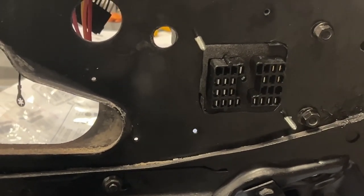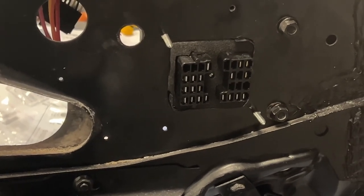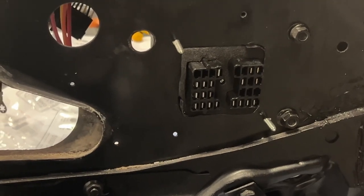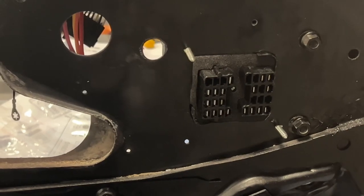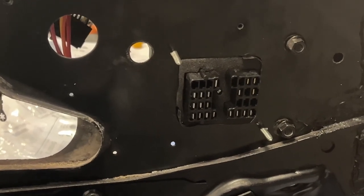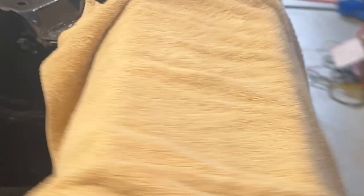It fits in there nicely. I don't like the long screws they gave you — I'm going to get some stainless steel bolts with nyloc nuts, put the heads on this side, put the nuts on the inside. Make it look better on the firewall. That's just me — I'm pretty particular.